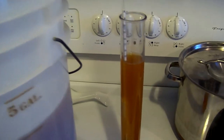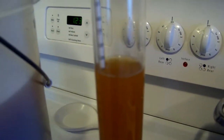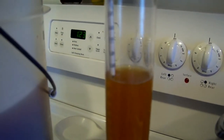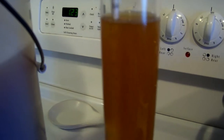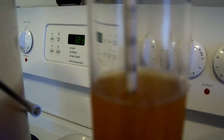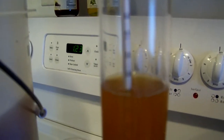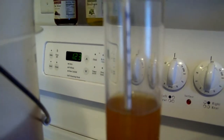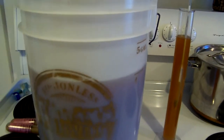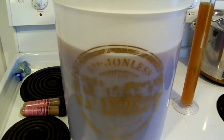All right folks, before I add the yeast let's check our gravity. Cider by itself is going to be right around that 1050 mark. Because I added the honey I expect that to go up a little bit, and we are looking at 1058. So the cider is going to ferment right out. I've seen it go actually below one, so this is going to be a good seven and a half percent when it's all said and done.